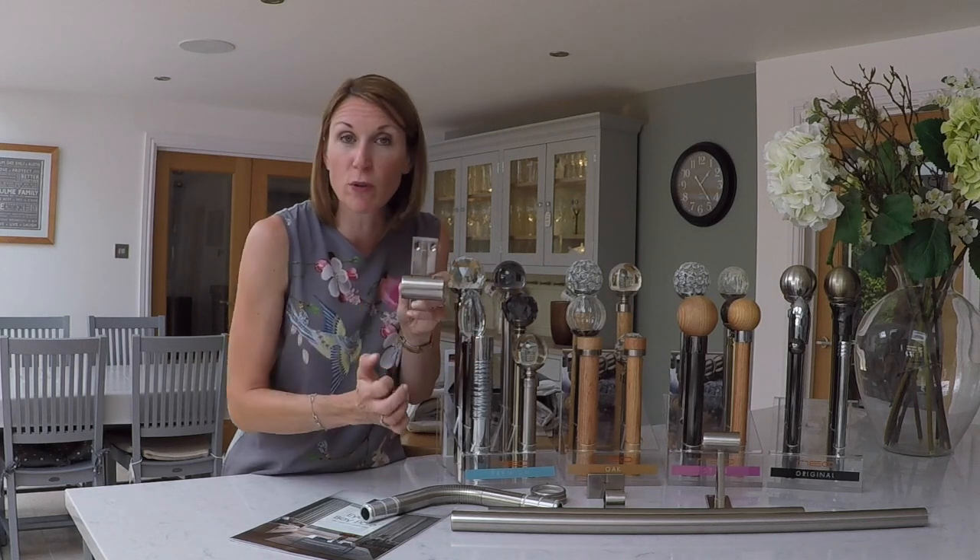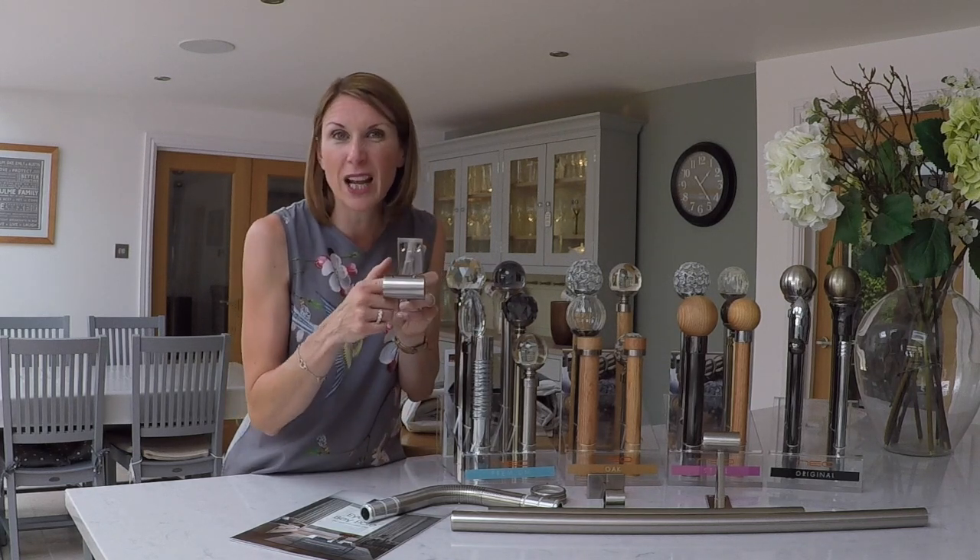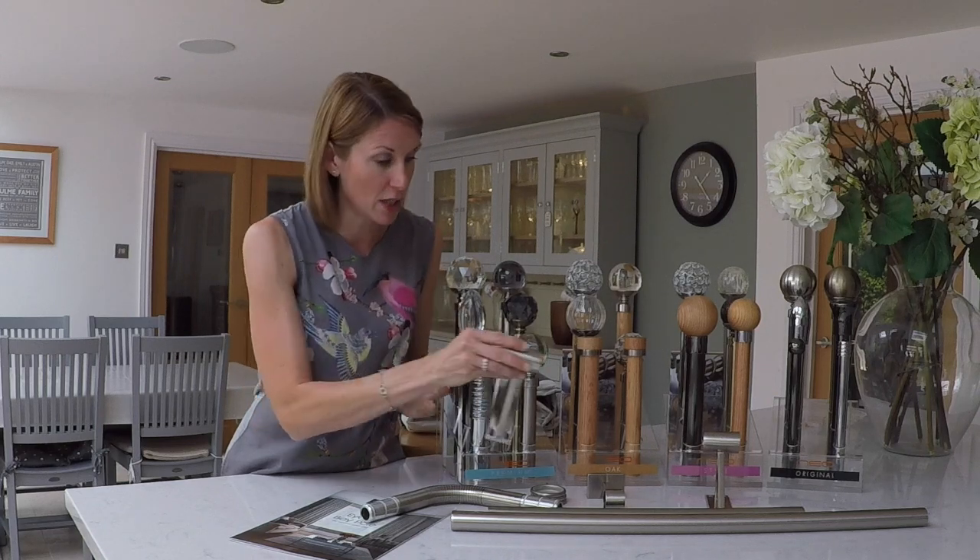Just make sure that you don't push the grub screw too far through as it may scratch the pole.